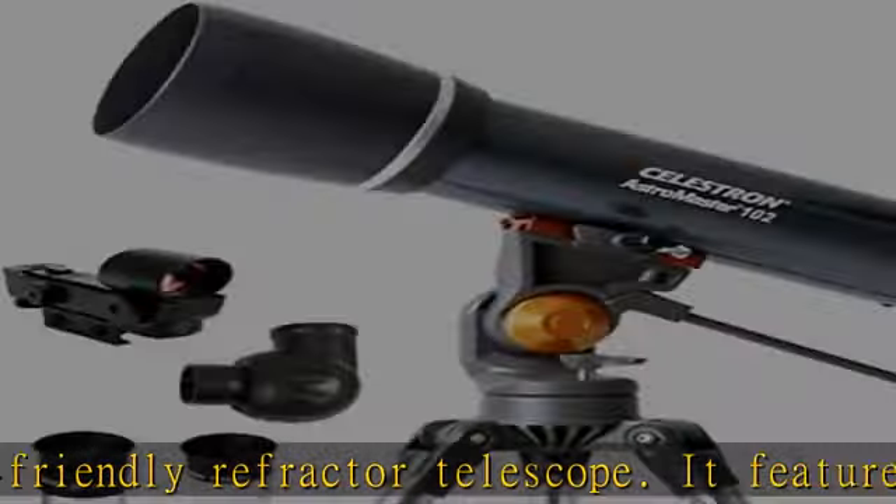Quick setup and lightweight frame — this telescope for adults and kids to be used together features a lightweight frame and a manual altazimuth mount for smooth and accurate pointing. Setup is quick and easy with no tools required.